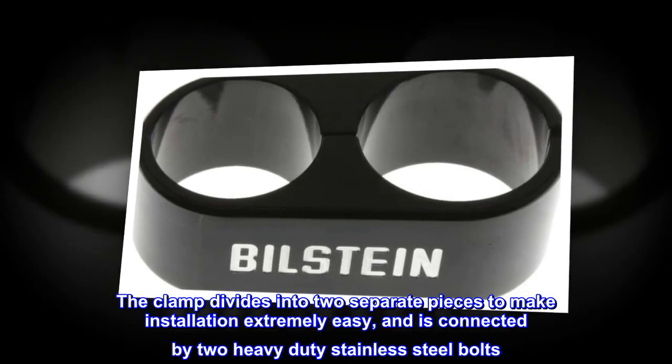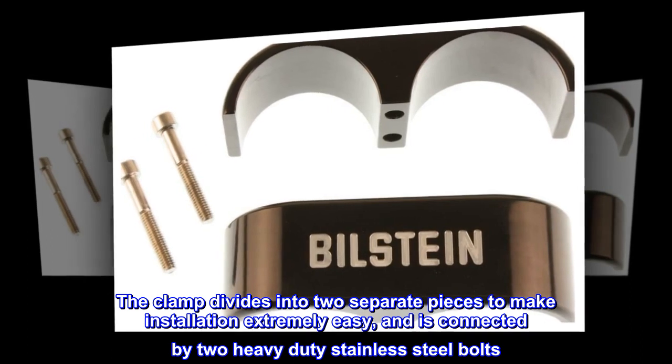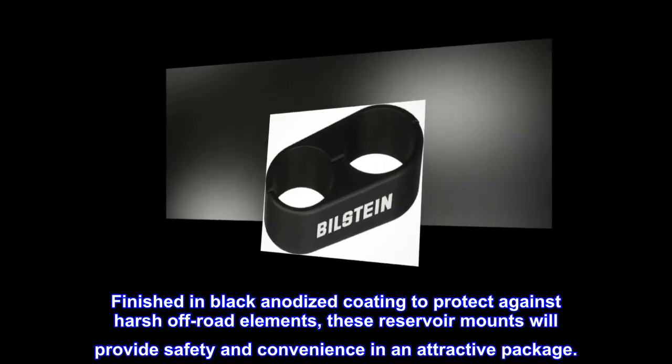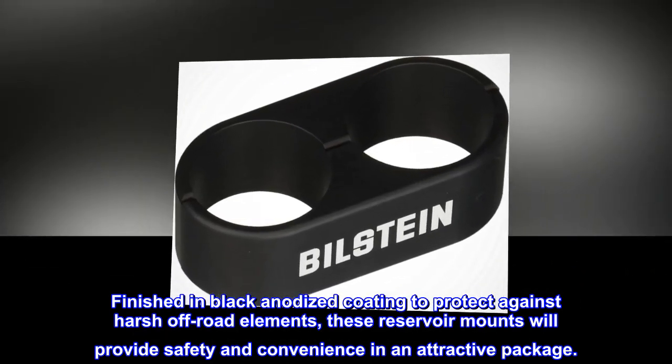The clamp divides into two separate pieces to make installation extremely easy and is connected by two heavy-duty stainless steel bolts. Finished in black anodized coating to protect against harsh off-road elements, these reservoir mounts will provide safety and convenience in an attractive package.